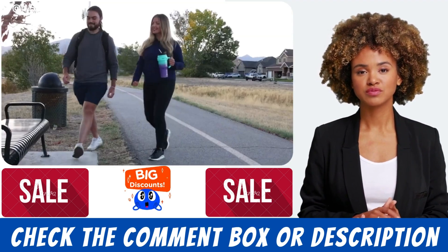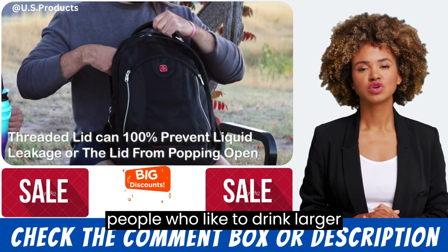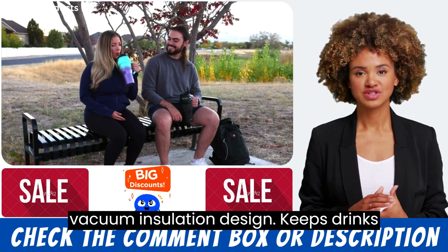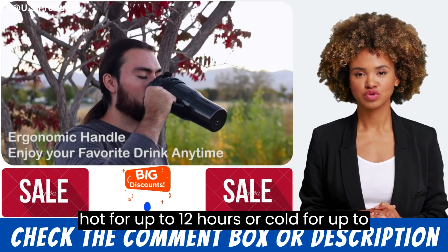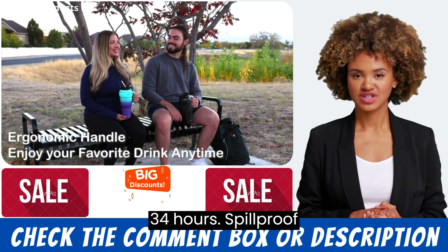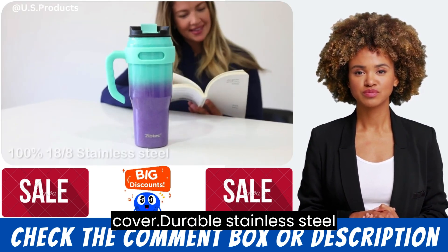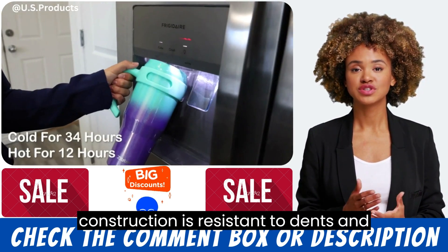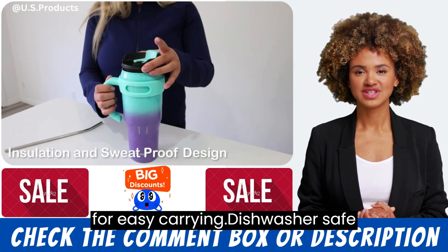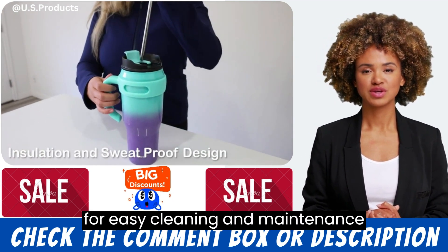Pros. Large 40 ounce capacity is perfect for people who like to drink larger quantities of fluids. Double wall vacuum insulation keeps drinks hot for up to 12 hours or cold for up to 34 hours. Spill proof and leak proof lid with locking flip top cover. Durable stainless steel construction resistant to dents and scratches. Comfortable handle for easy carrying. Dishwasher safe for easy cleaning and maintenance.